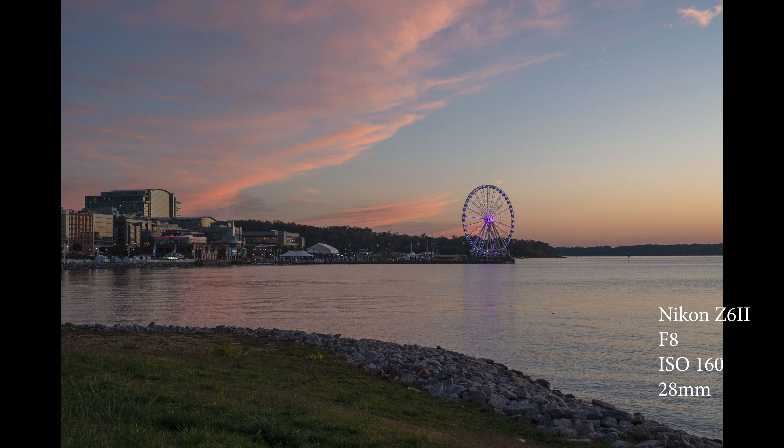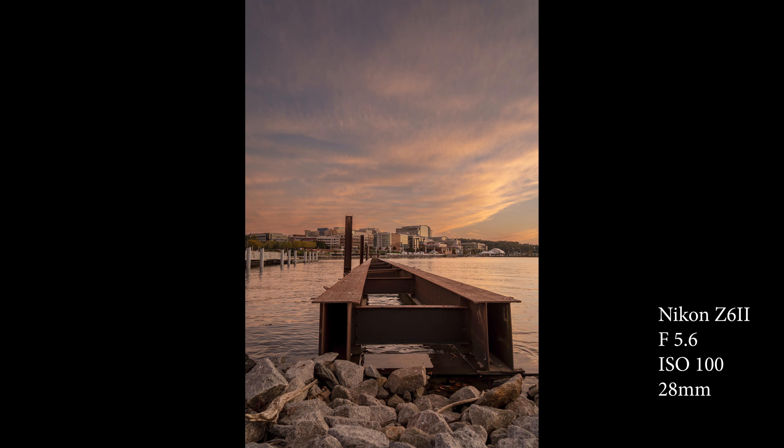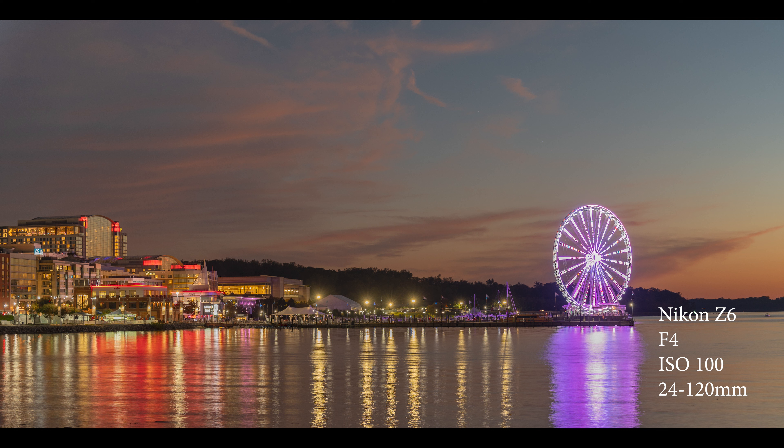I liked the fact that the clouds were cooperating and I was getting some nice colors in the sky, so I think this is one of my favorite pictures from that day. But this next one is my absolute favorite picture — I don't know why, I just like the contrast of the colors, the structure right in the middle, and the leading lines going toward the buildings. The Sun was setting in this direction.